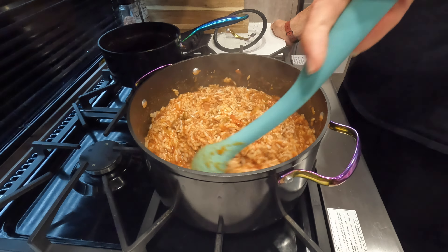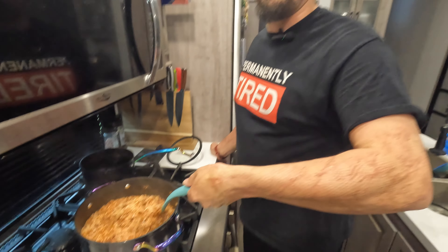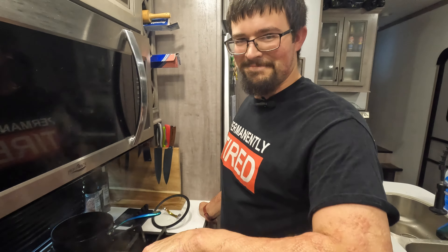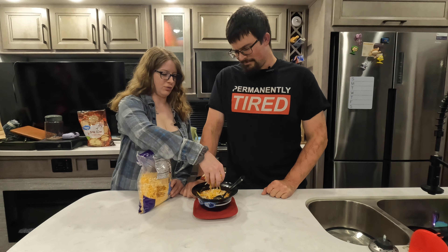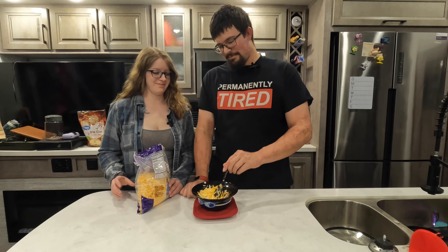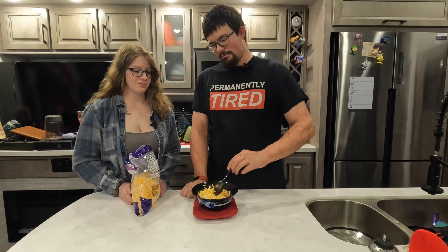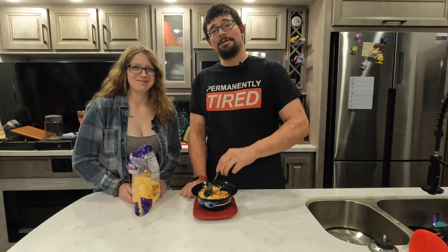Give that a real good mixing and stir this bad boy up — always my favorite part of the video, along with trying it. Once you put it in the bowl, let's go ahead and cheese it up — always need that cheese! Once you got the cheese in there, go ahead and give that a good mixing.